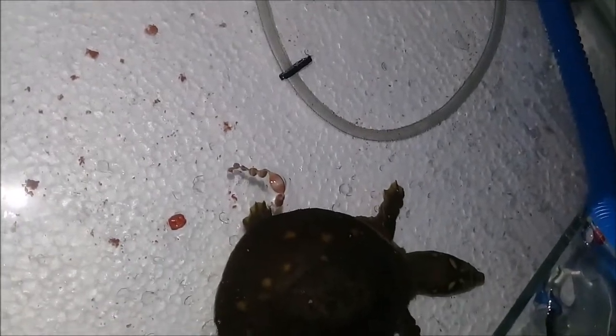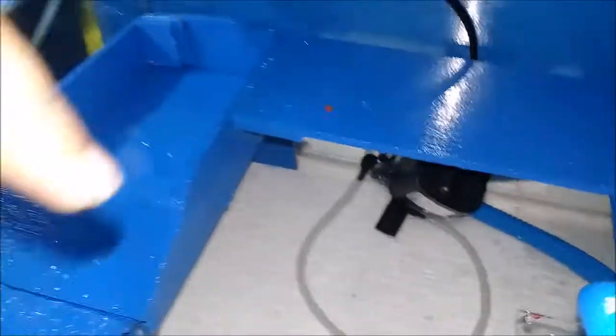This is actually a female turtle, and she also poops in the water — so that's why the filter is important.